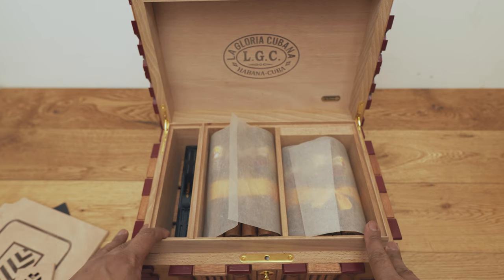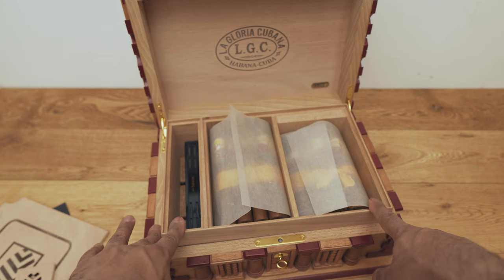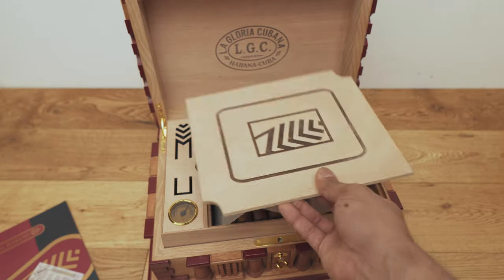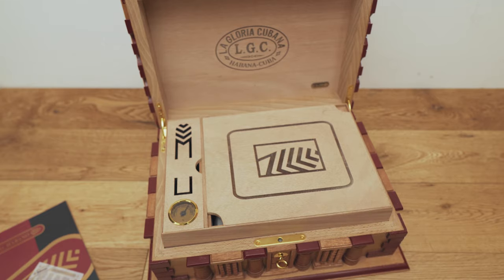Anyway, quick unboxing of the La Gloria Cubana Humidor. I'd love to know your thoughts — what do you think of this? Is it something you'd spend a little bit of money on? Do you think this is a collector's item worth the price? Leave your comments below — I'd love to hear from you. I hope to see you guys in the next one. Make sure you check out our website and the merch store, and do the regular things — like, subscribe and all that kind of stuff. Thank you for watching — see you guys in the next one.